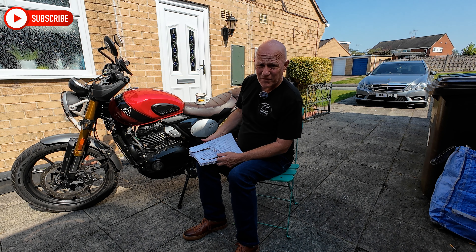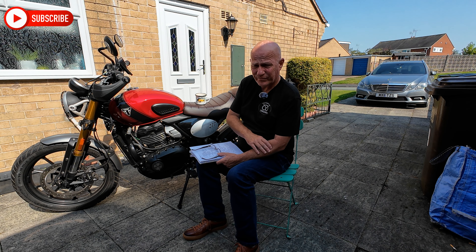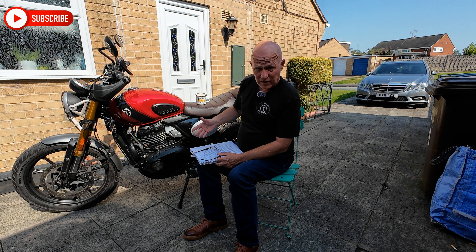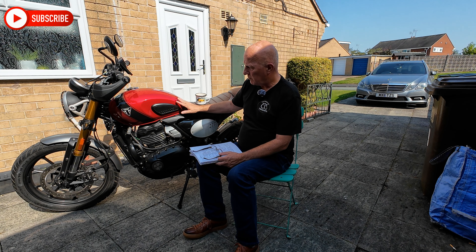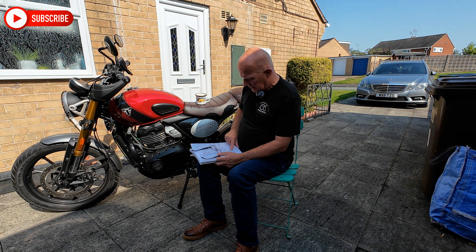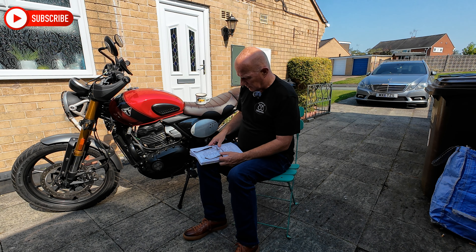Insurance costs. I'm 57, I live in a nice quiet area. The insurance for me on this was £117 fully comp with something like £150 excess in total — very cheap to insure. It may not be for you based on your age or where you live, but £117 for the year fully comp is great. I have nine years no claims, so it is what it is.